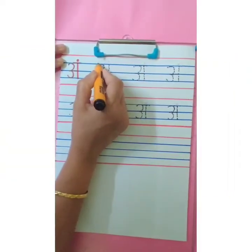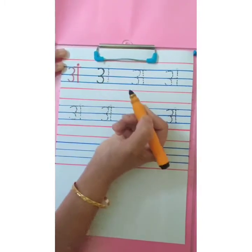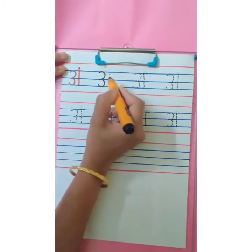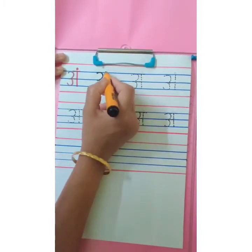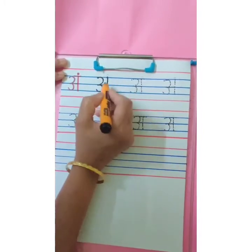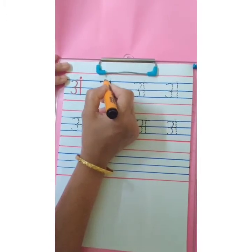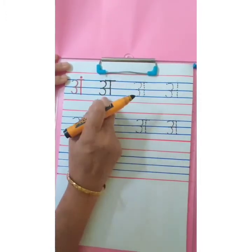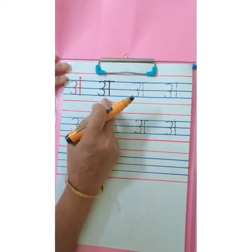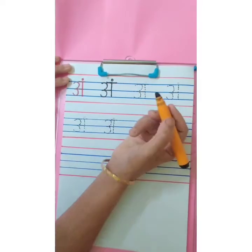Now let's revise how to write Ang. Start with the first blue line. Trace the dots and touch the third blue line. Number 3. Sleeping line on the second blue line. Standing line from first blue line, touching the sleeping line on the second blue line. Touch the third blue line. And overhead small sleeping line. This looks like 'a'. And then small dot on it. Ang.